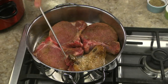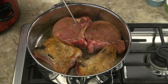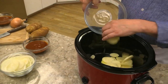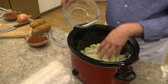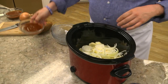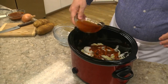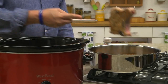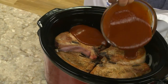We start by searing a few thick, bone-in pork chops that we've seasoned with some salt, pepper, and garlic. While those finish up, we place some potatoes and onions that we slice into our slow cooker and top them with some barbecue sauce. Our pork chops go on top of this, arranging them so they cook evenly, and we top them with even more barbecue sauce.